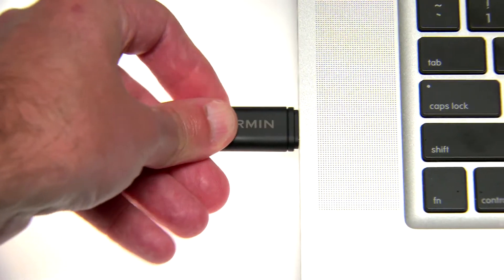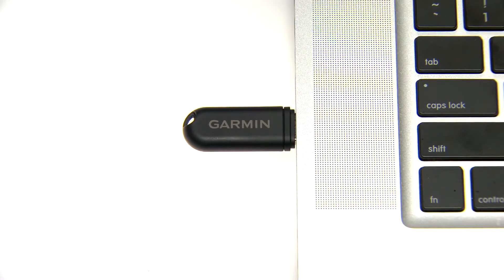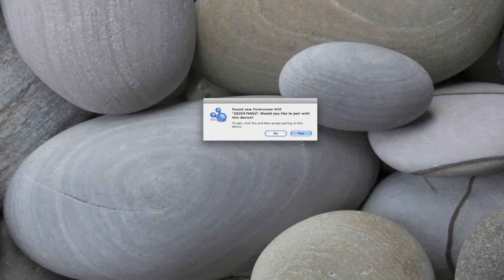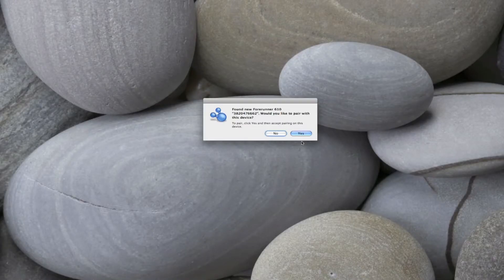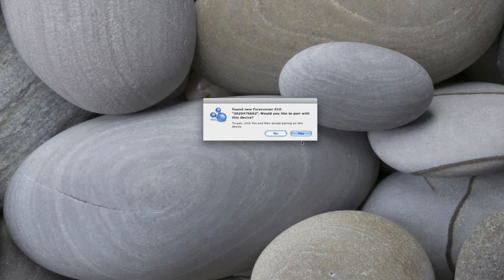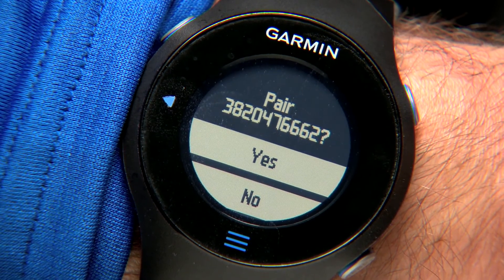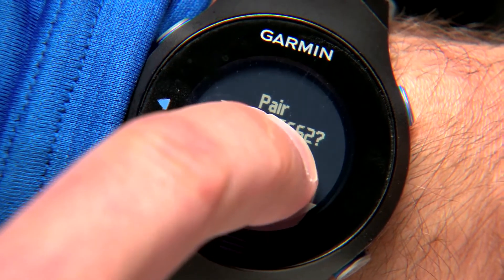Now plug the USB ANT stick into a USB port on your computer. Bring your watch within 10 feet of your computer. When the ANT software finds your device, it displays the unit ID number on the computer screen and asks if you want to pair. Select Yes.